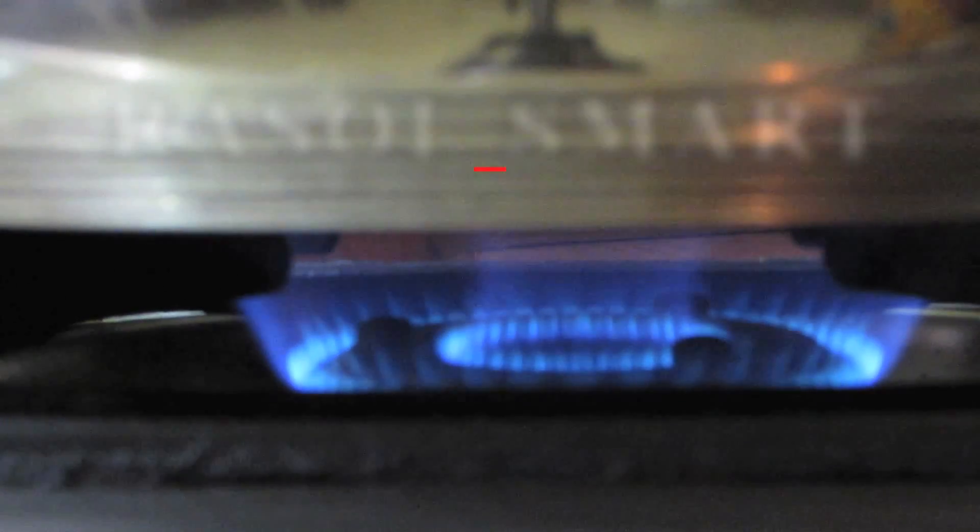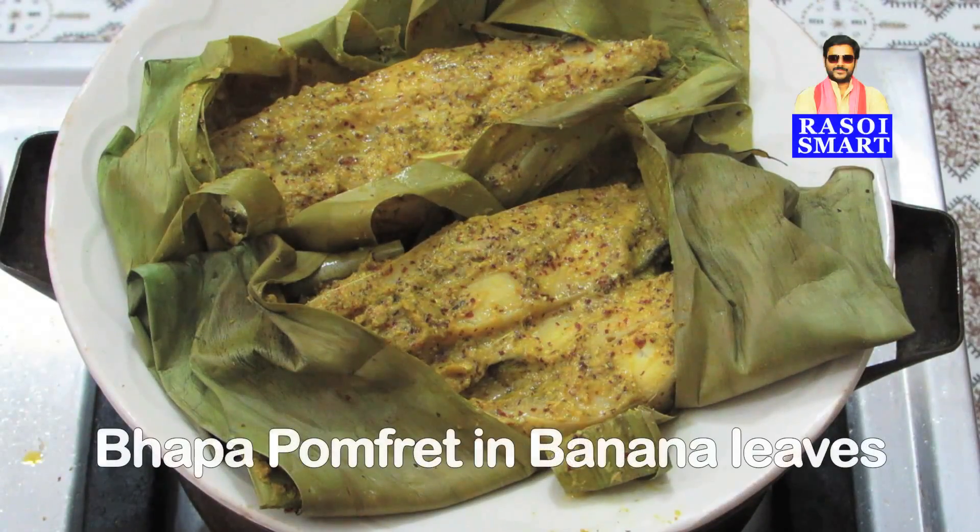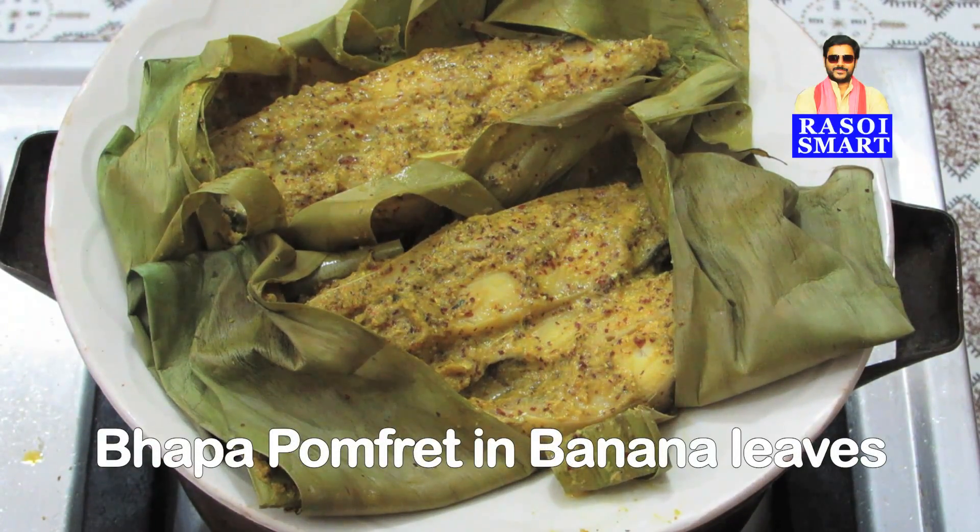Hello and welcome to rasoismart.com. How to make Bengali style bapa pomfret in banana leaf.